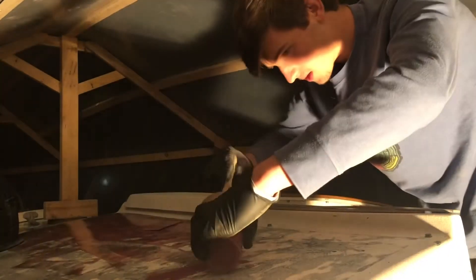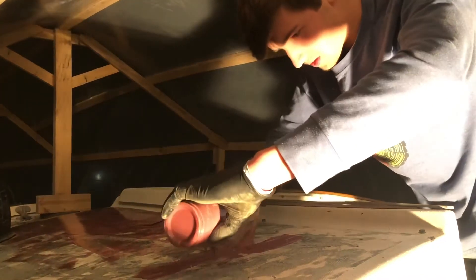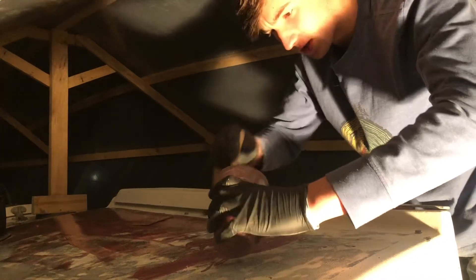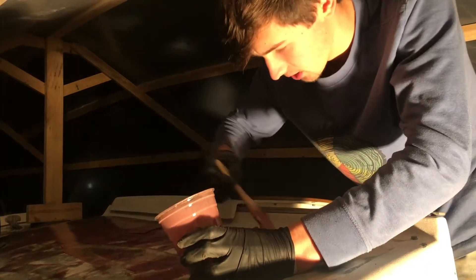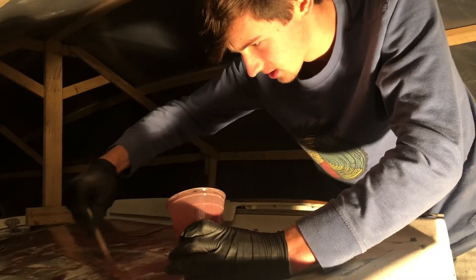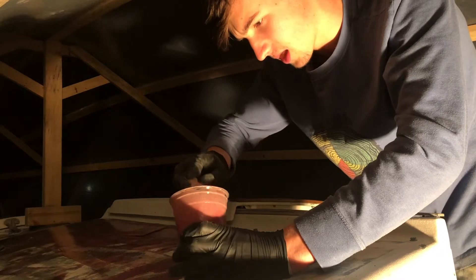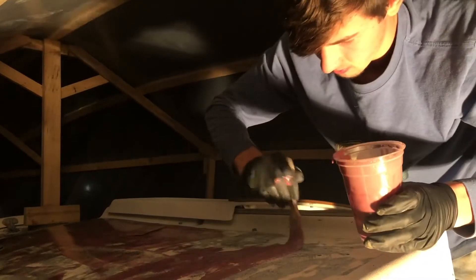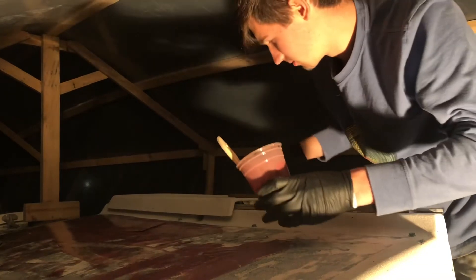Up on the boat, I'm starting to fair the deck with epoxy. Tonight I made the mix a little bit thicker than last time, and I'm going to see which one is easier to roll out. I think this might be a little too thick — it's not like I'm fairing a really crazy section.